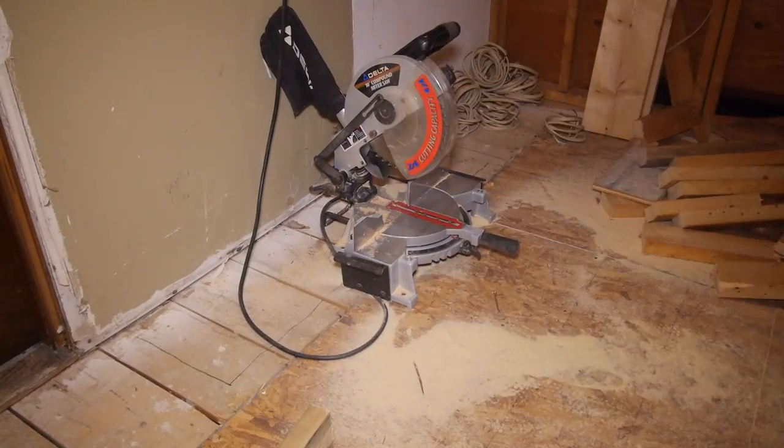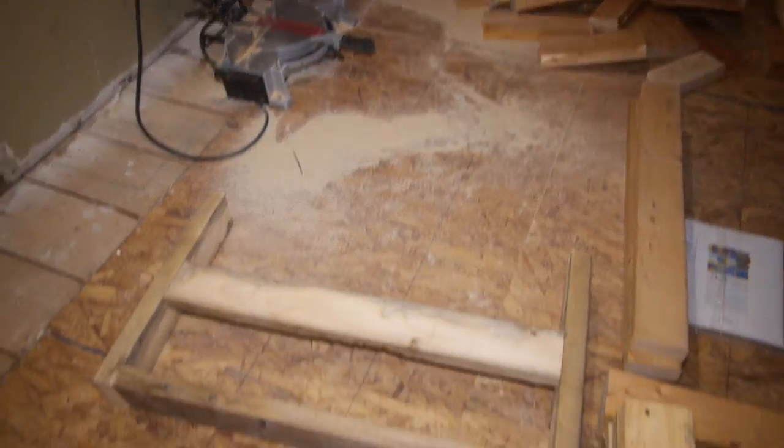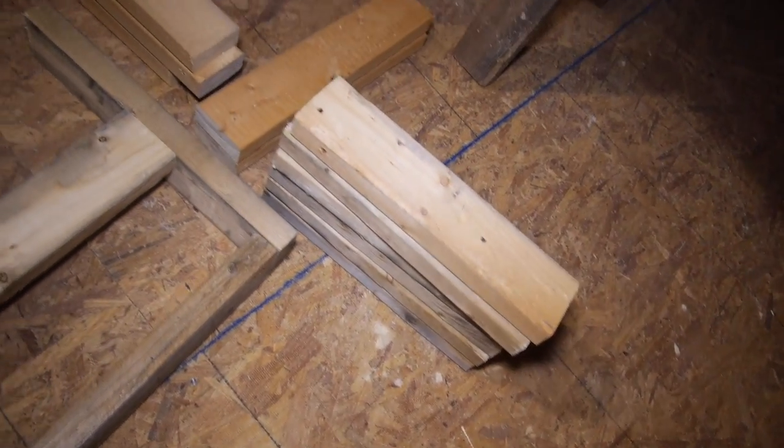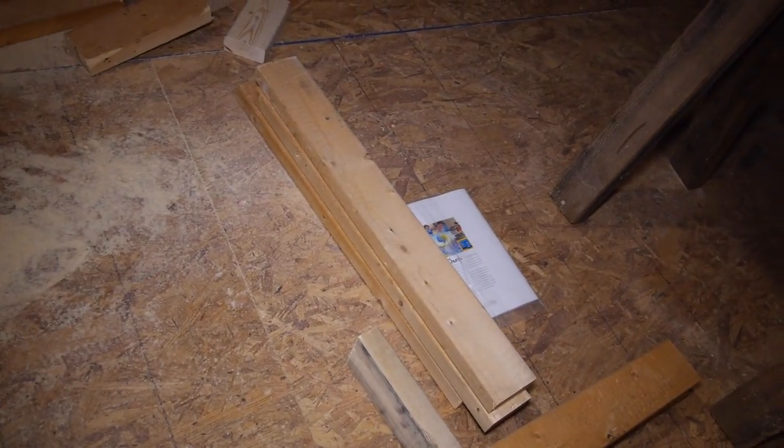I didn't cut the two horizontal leg supports on the left side of the desk because I wasn't sure how big I wanted it to be due to the late addition of the frame. Here's what I have so far: the connector frame, my support pieces, and my leg pieces.